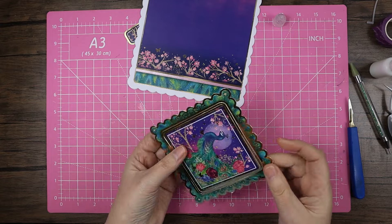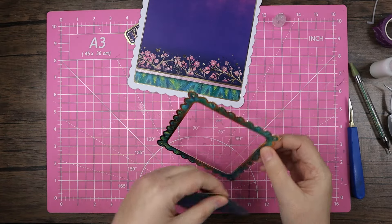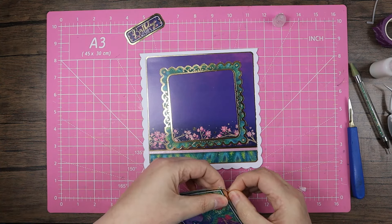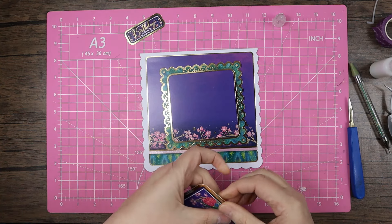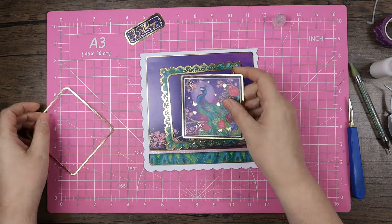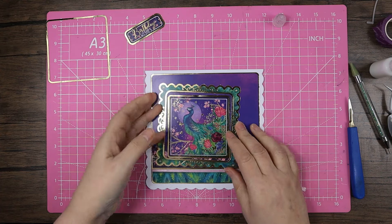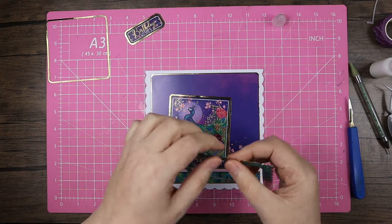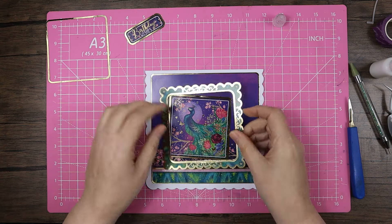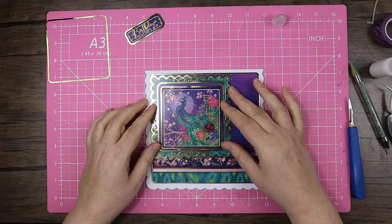There we go — now we can just pop that out without any problems. You can see how fine that frame is; I love getting a fine frame like that. When it was popped out there's just a bit of fluff at the top so I'll file that down in a minute.